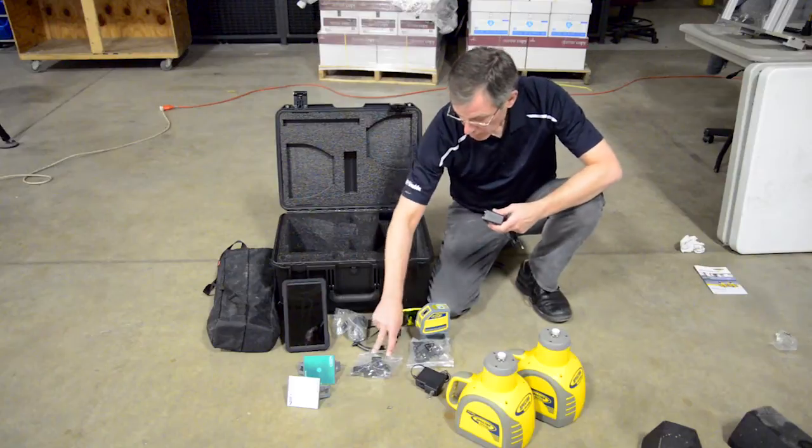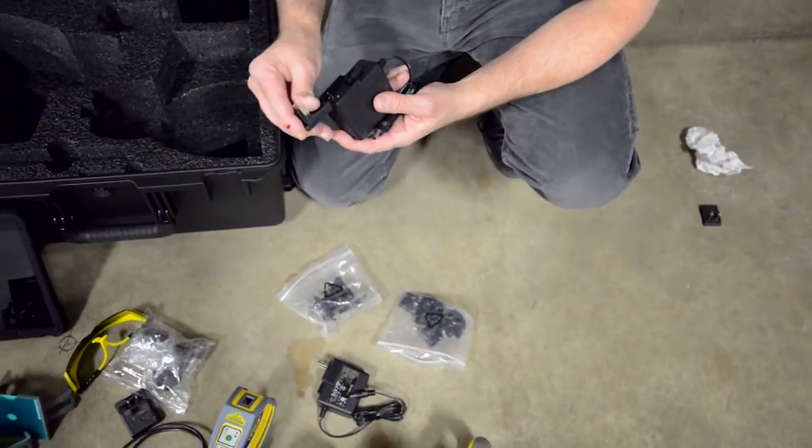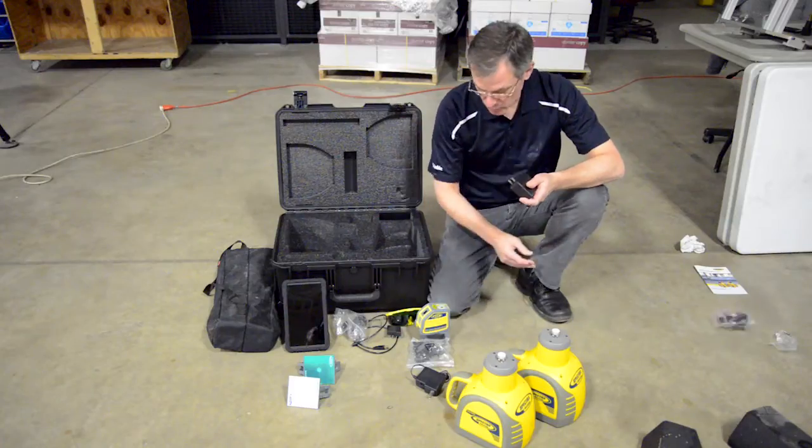They come with a small bag that includes the adapters for your region. Find the adapter that's appropriate for your region, attach it, and discard the others so that you have room in your case.